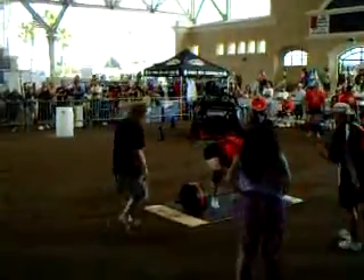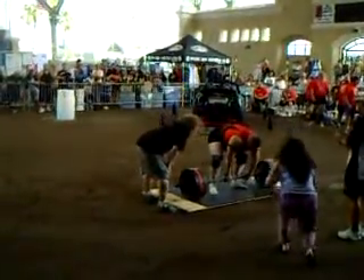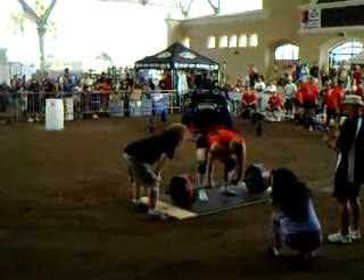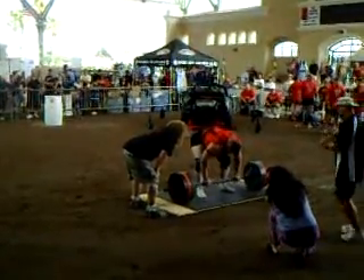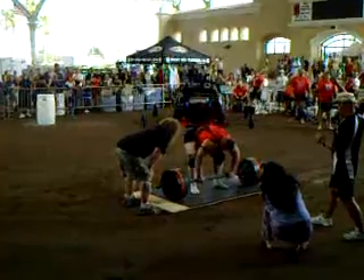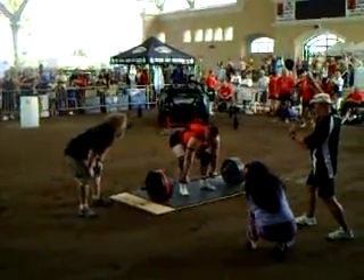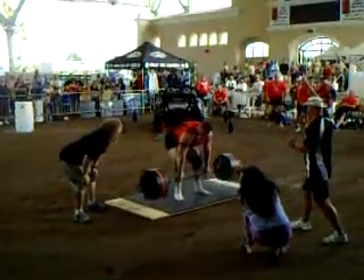Alright, get it right now! Alright, kill it now! Kill it! Come on, get it! You got it! Come on! Let's do this! Let's go, baby! Good job!